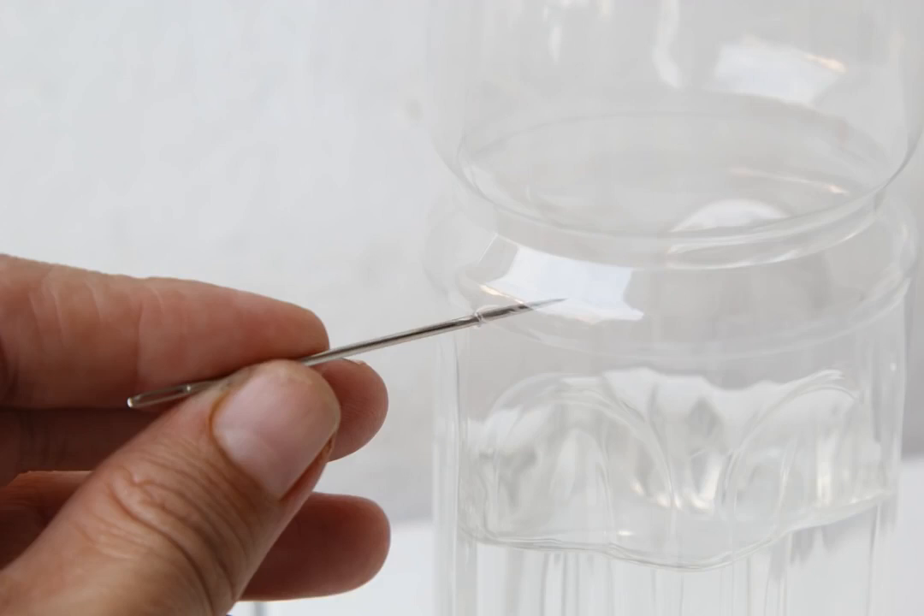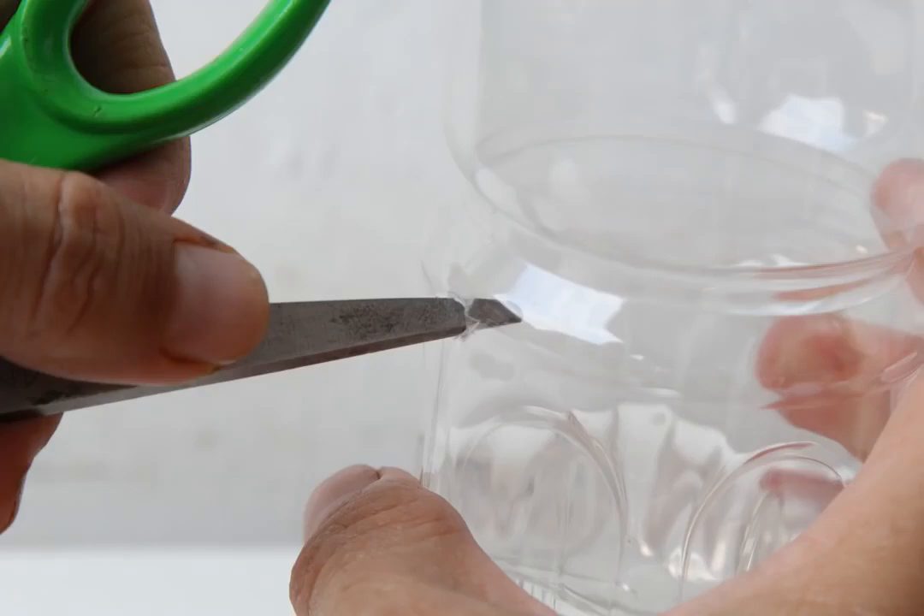Punch a hole in the side of the bottle. Don't try to make the hole too big — gently poke a hole with your needle or straight pin, then wiggle it around a bit to make the hole a little bigger. Then use a pair of scissors to make the side hole bigger, approximately 1 inch (2.5 centimeters) in diameter. Be careful not to rip the bottle. Press down on the hole to indent the plastic slightly, then gently enlarge it. Start small — you can always enlarge it later, but you can't make it smaller.